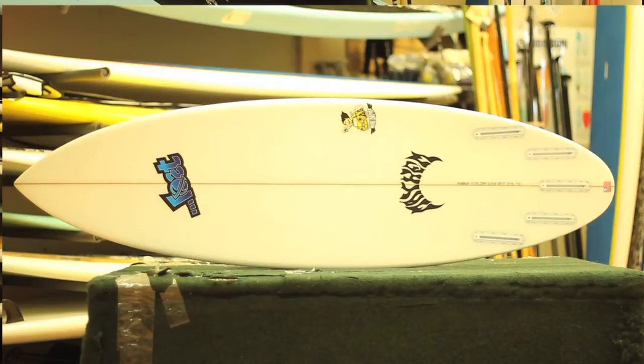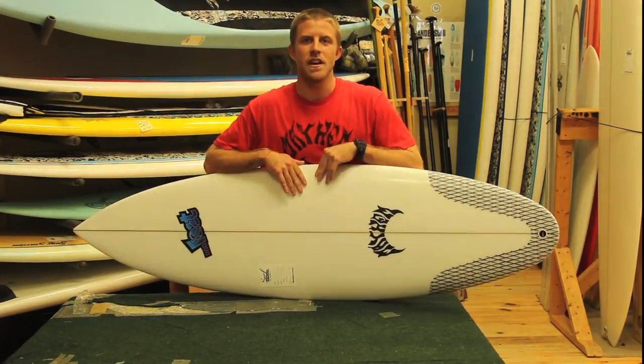The Mini Driver works great in all types of surf and all types of conditions. It's a great overall shortboard and I definitely recommend it. If you have any questions about the board, feel free to give us a call at the shop or email in, and we'll be glad to help you with any questions you have.